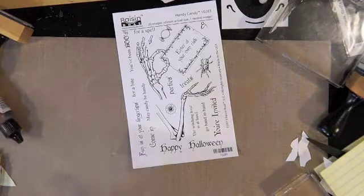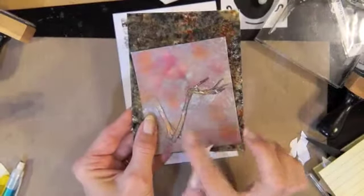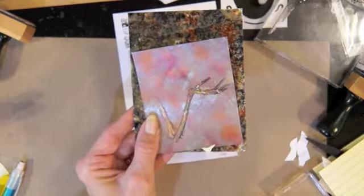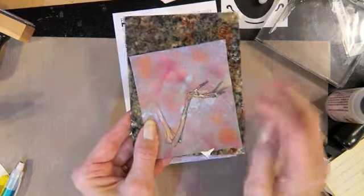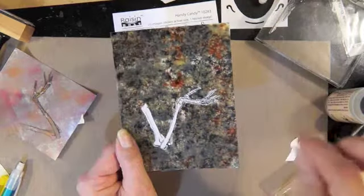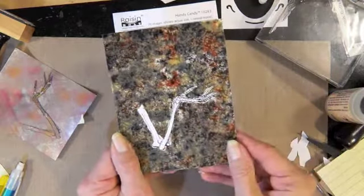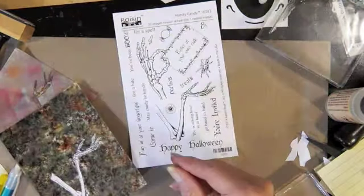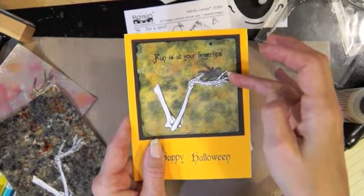I wanted to play with my alcohol inks and try some different things. On this one I stamped the hand and then inked it with some alcohol inks and alcohol blender, but it bled through the piece of paper. Then on this one — I used glossy paper — I stamped it and put distress ink on the felt and stamped around there, but I didn't really like the way I had stamped the hand. So then I tried the Memento ink and the glossy paper and I really liked the way that turned out; it did bleed through just a little bit.